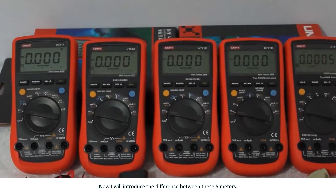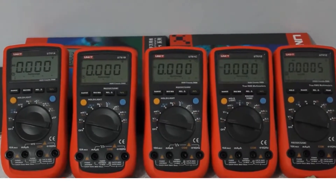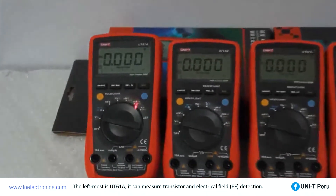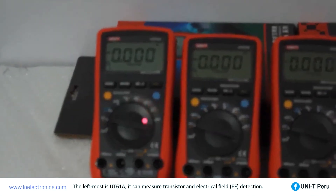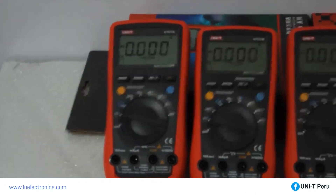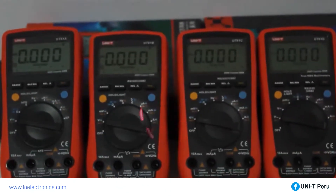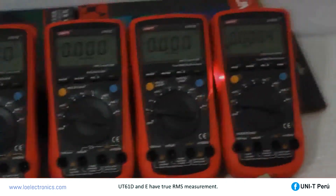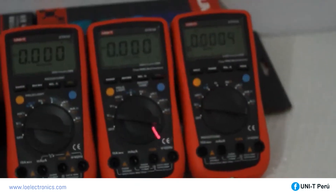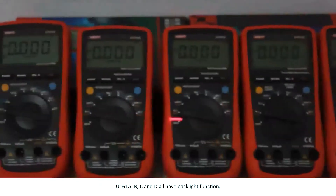Now I will introduce the differences between these 5 meters. The leftmost is UT61A — it can measure transistors and perform electrical field detection. UT61B and C have temperature measurement. UT61D and E have true RMS measurement. UT61A, B, C, and D all have a backlight function.